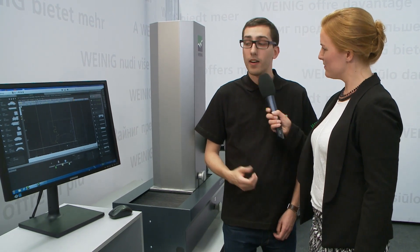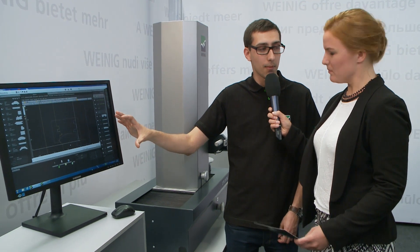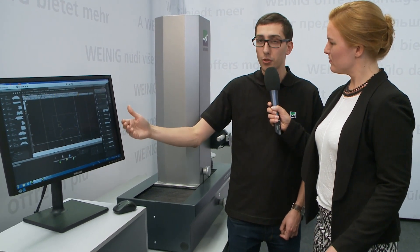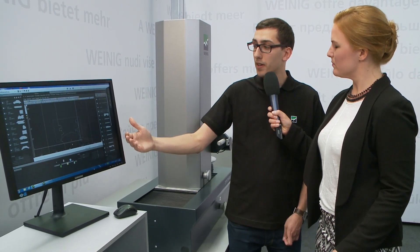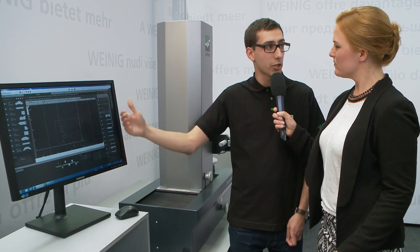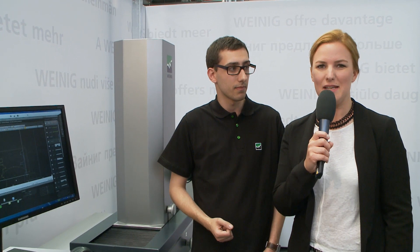What if I need a tool that is not available in this database? In that case it will be drawn here. The user working with Molder Master defines the later production process — it draws the workpiece and defines the tools that will be used for production. If a tool is not yet available, it generates the drawing here. The drawing is then used for further production in the grinding area. And that's exactly where this new machine comes in — the RONDA-MART 1000 CNC, which can grind all the missing tools.